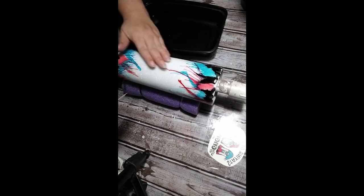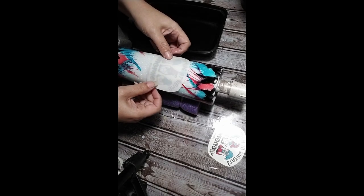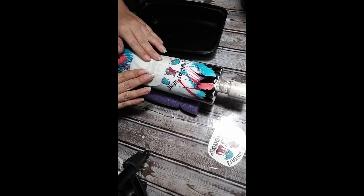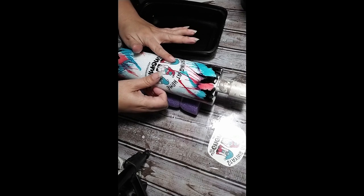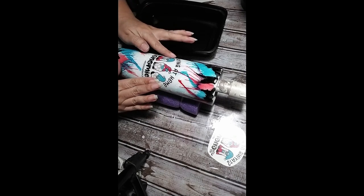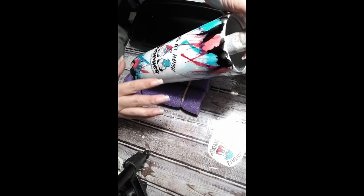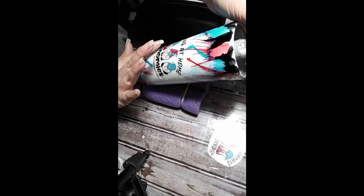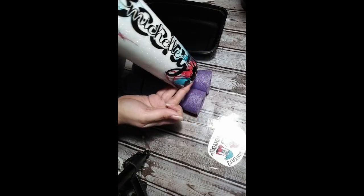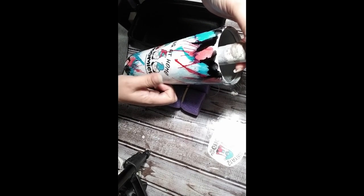You want to make sure before you put your waterslide on that you get your cup surface wet. That way if you need to make any adjustments it's easy to move around. All I did was lay the image side down on the cup and slid the paper right off.